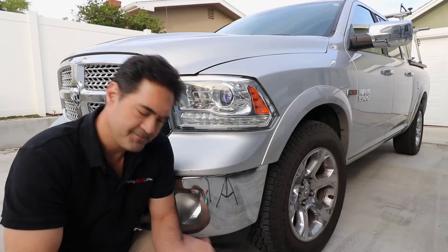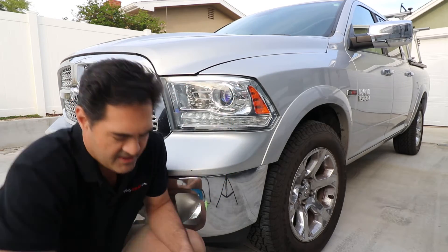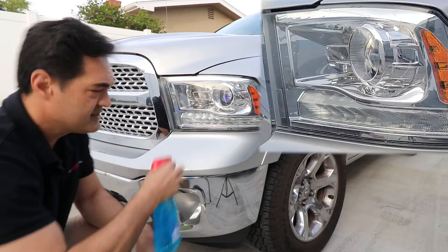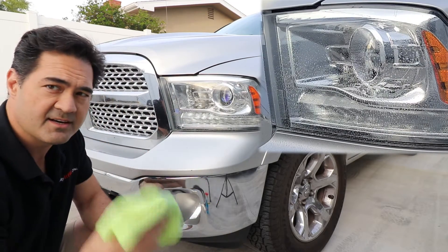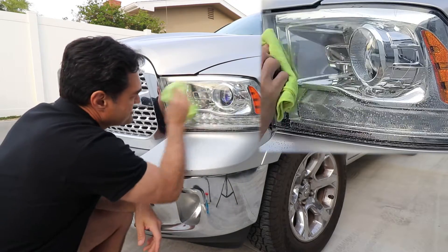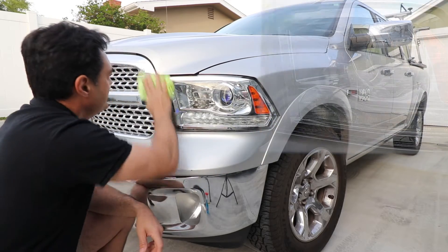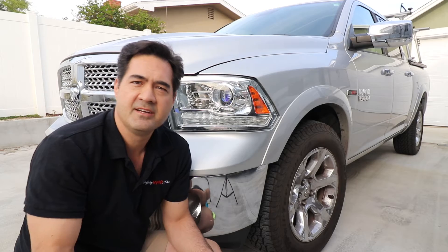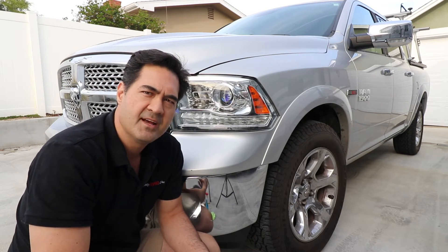Clean the surface you're going to put it on. I would recommend using something mild like Windex and then use a microfiber towel. Go ahead and saturate the area and then start cleaning the surface. You want to get any contaminants, any type of bug guts — anything that might be between the adhesive of the tag and the headlamp. You want to remove all of that so you get a good bond between the adhesive and the headlamp.